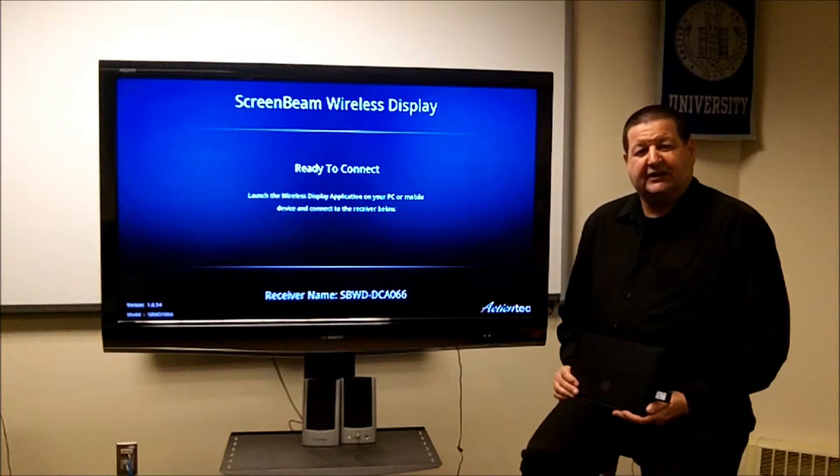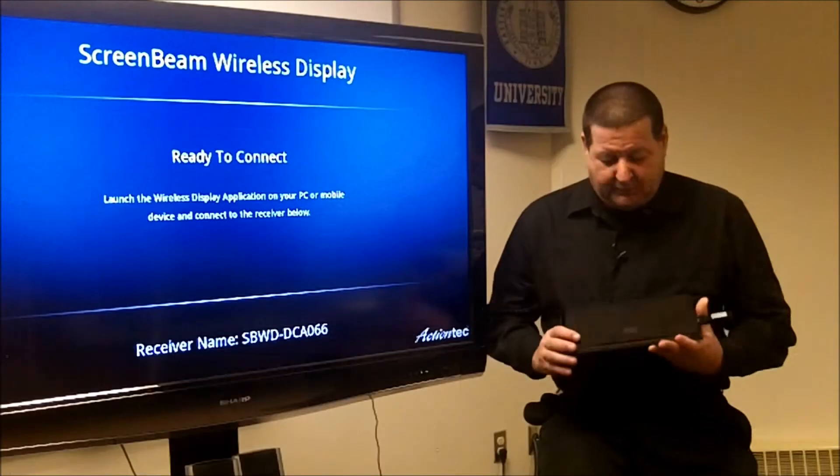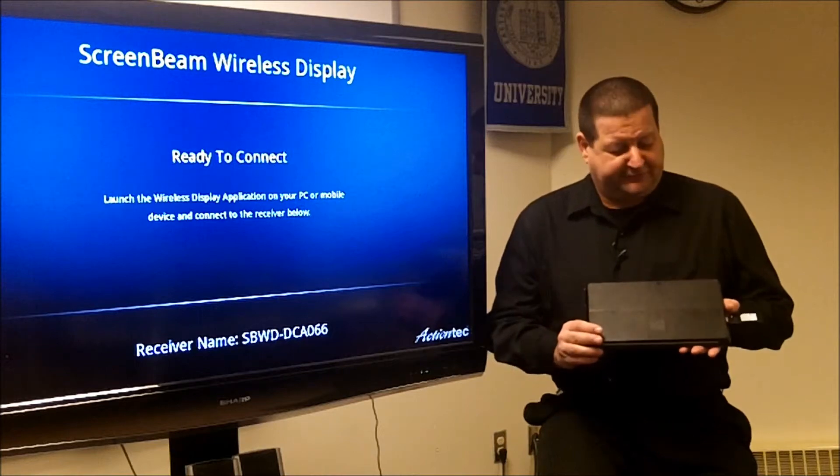Hello and welcome to ITC TechShare. I'm Tom Grissom. Today I'd like to do a couple of demonstrations for you with a new Microsoft Surface Pro.